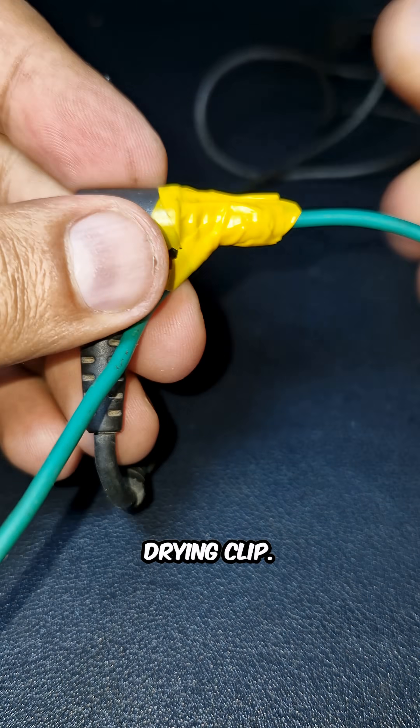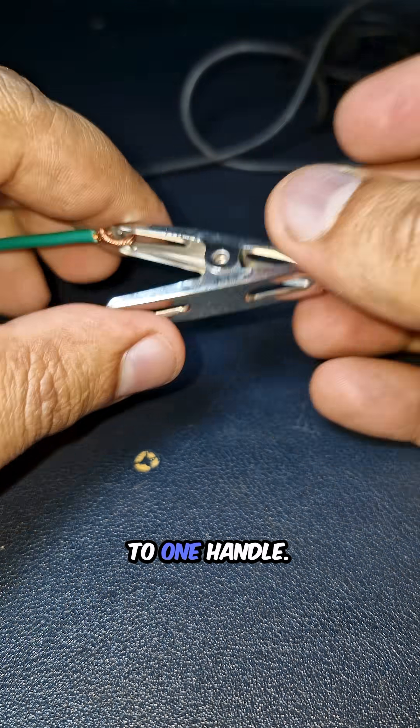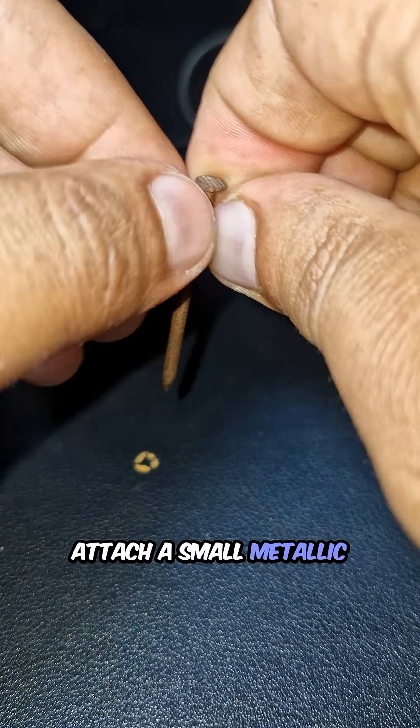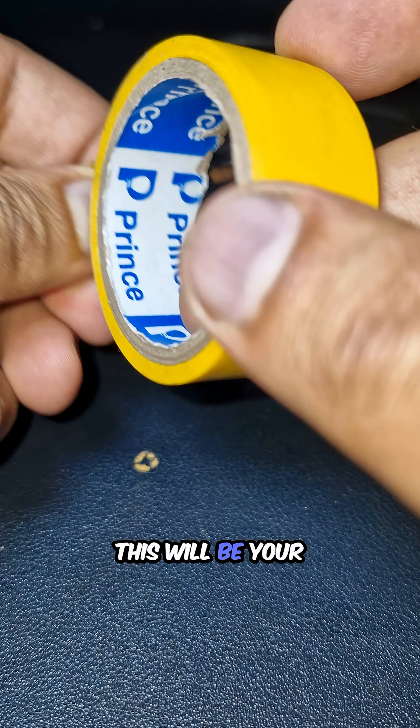Next, grab a clothes drying clip — the regular steel one — and attach one wire to one handle. Tape it down securely. Now for the second wire: attach a small metallic needle, or nail, at its end, and tape it well. This will be your welding probe.